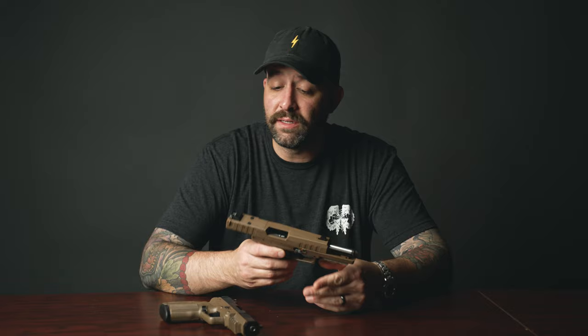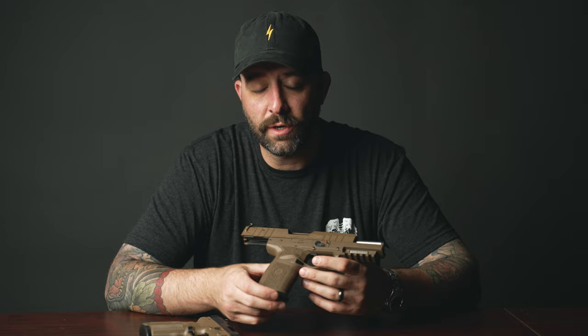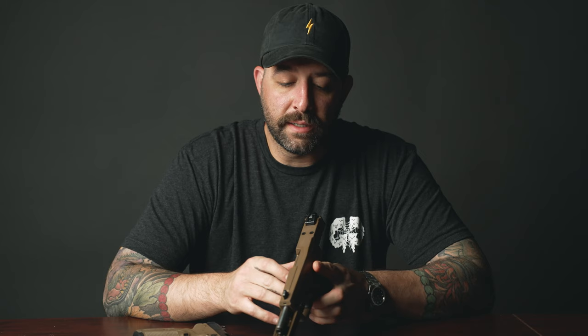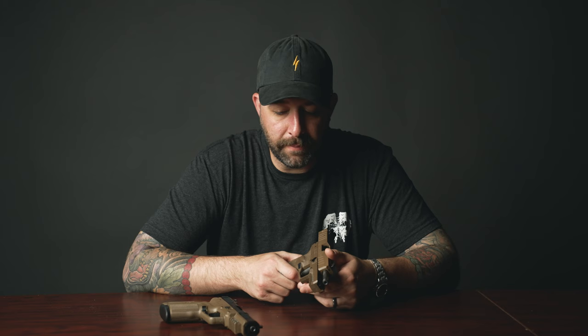We made the holsters for the new 5.7 for their eStore, so you can check out the outside-the-waistband holsters we made for this firearm, available on the FN eStore. Slide geometry is a little interesting — it does have this knuckle that raises up right before the optic cut, which you can probably see best from the front, right here. That posed some challenges for holster manufacturing so that it didn't create a hangup point.